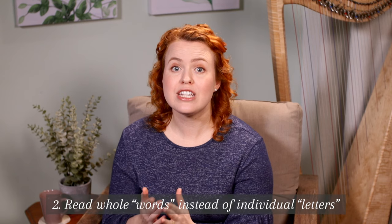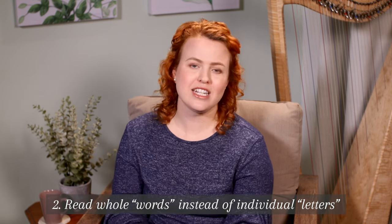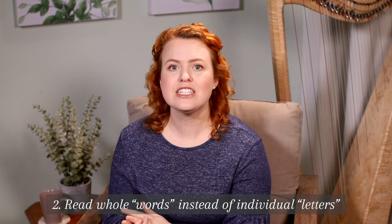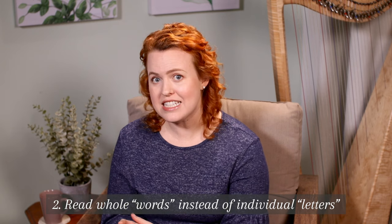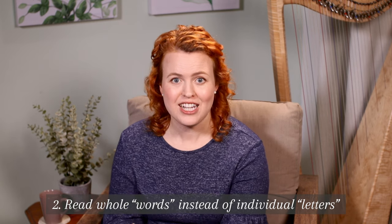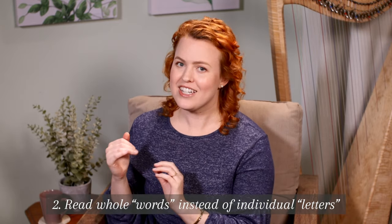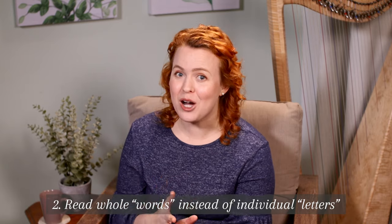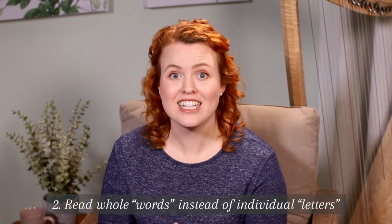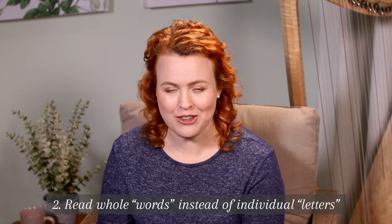Number two: we need to learn to read whole words instead of individual letters. Instead of seeing music as a whole lot of disconnected individual notes, we need to identify the words and sentences in music — like intervals, shapes, and patterns of notes. We need to see how the notes go up and down on the page and mimic this on the harp, kind of like cheating, so we don't have to stop and figure out each individual note. It's like being able to read the word 'dog' instantly instead of spelling out D-O-G every time.